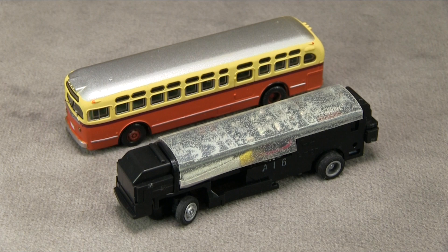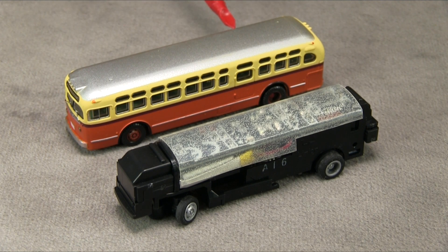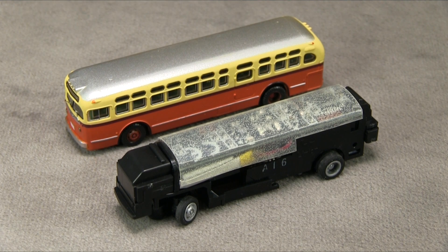One cool thing is the bus itself actually comes as a static model with a non-operating chassis and an interior, so you could use this bus just as a non-operating model somewhere if you wanted to. However, in order to use it with the chassis, you have to take all that other stuff out and just put the shell of this bus onto the chassis.